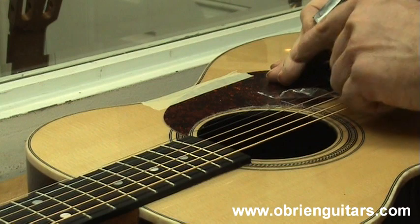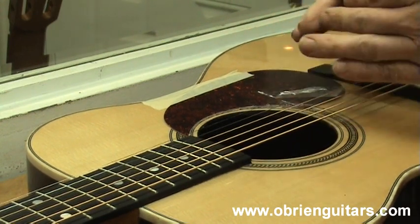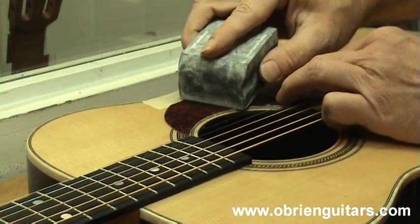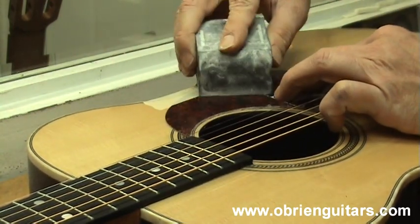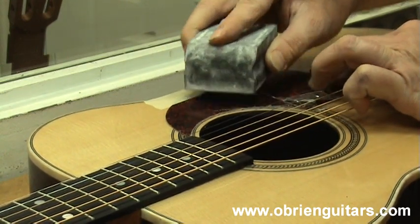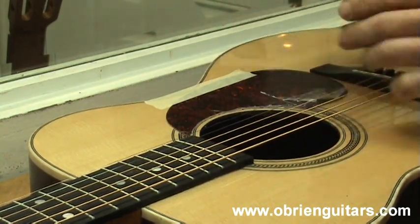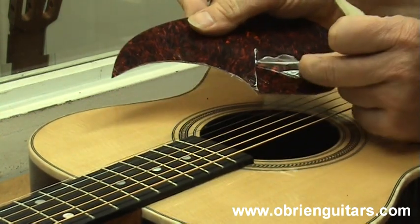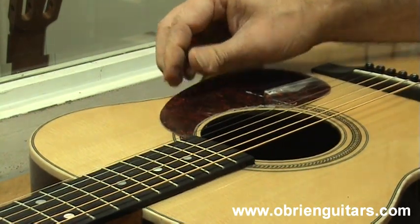Once the pickguard is in place, you have sprayed the soapy water on there, removed the adhesive backing, and flopped it over back into place on your tape hinge. I then come in with a hard rubber sanding block and just remove the water out towards the edges. This helps keep you from getting any air bubbles in there. When you are all done, clean up the excess water, remove your tape, and then just peel the clear cellophane cover off the top and you have got a brand new shiny pickguard on the guitar.